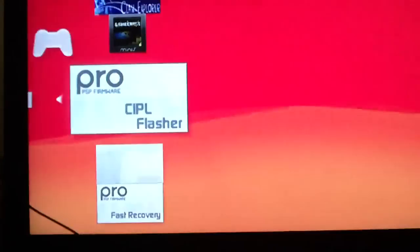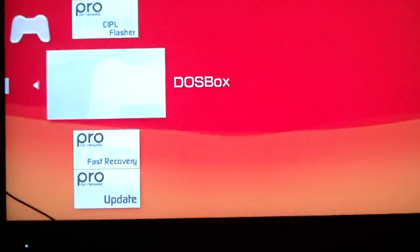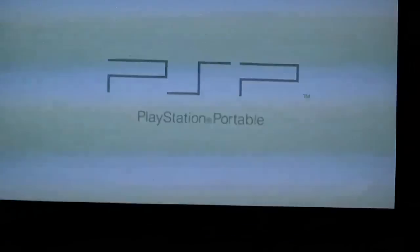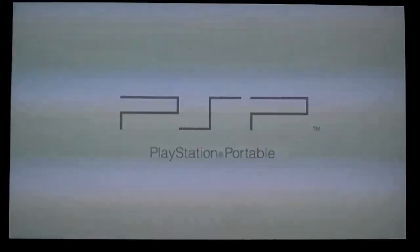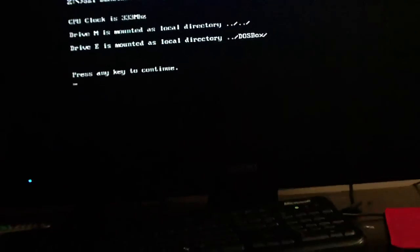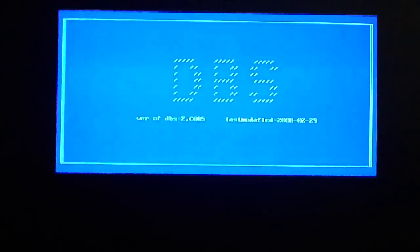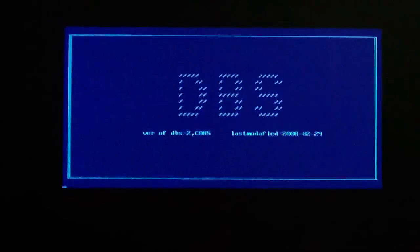If I go into memory stick, I'll show you the DOSBox homebrew app just to show you that my device is rooted. It'll usually say it's corrupted on a stock PSP, but I've completely hacked my device now. As you can see, if I press any key to continue, it'll load this rooted software up like normal.